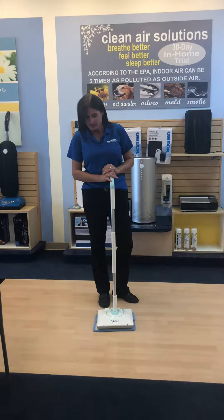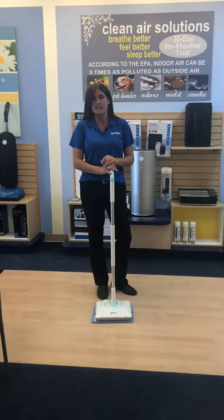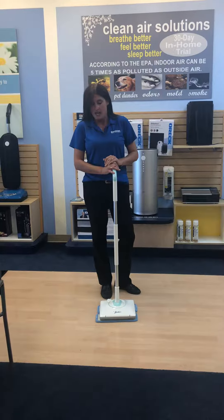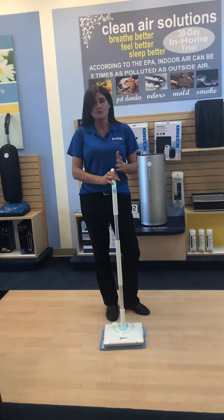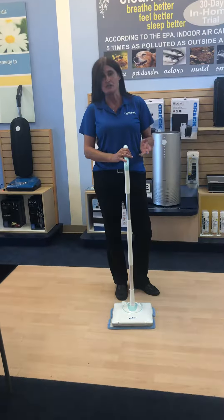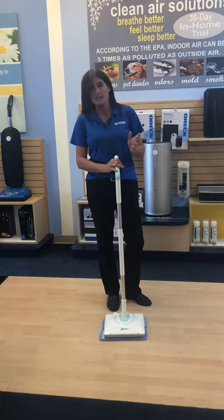Anyway, here's the new Nellie mop. It is cordless and it has an hour of run time. It oscillates at a thousand times per minute and it's all plant-based. The biggest thing is they don't use petroleum in their cleaning products, which is obviously used in our laundry detergents and our cleaning supplies. Again, it's plant-based.